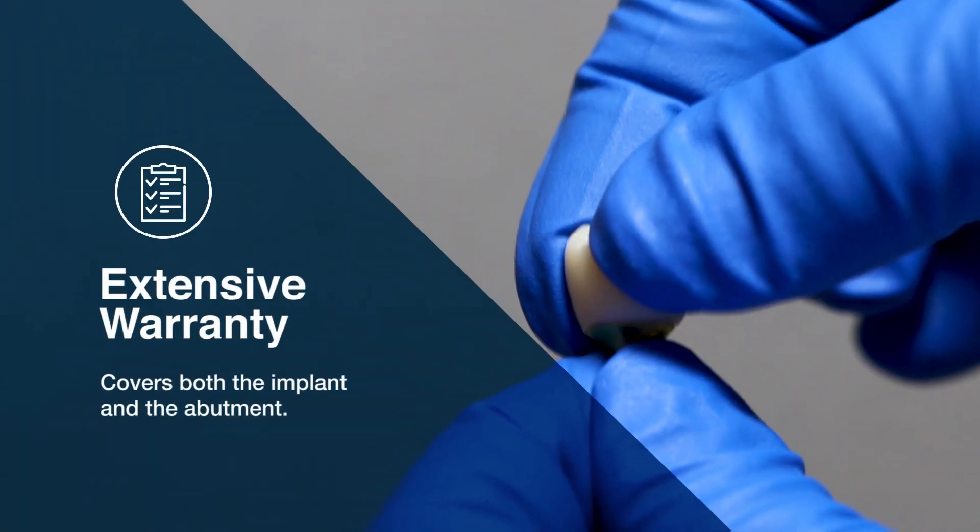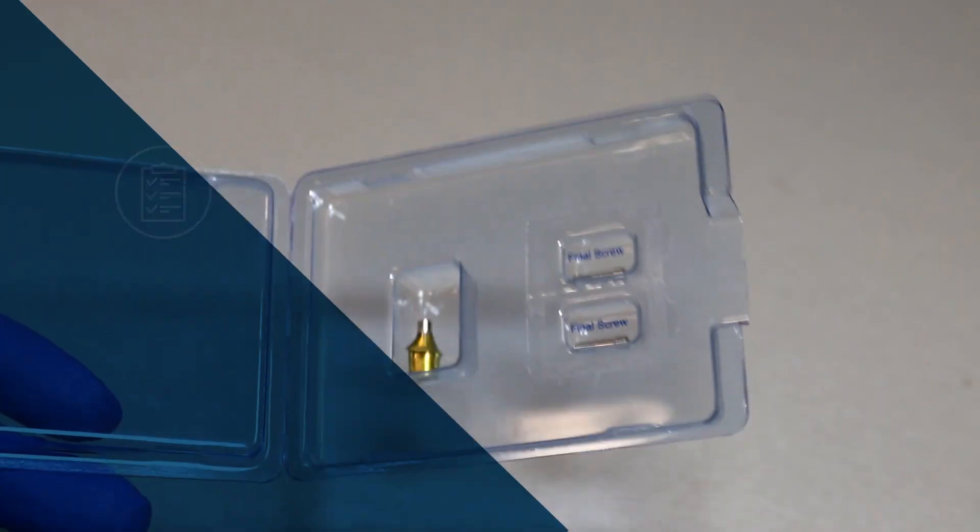Argon guarantees the quality and fit of our abutments and offers an extensive warranty for peace of mind.